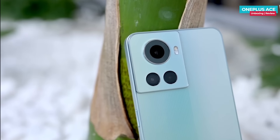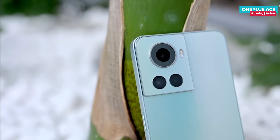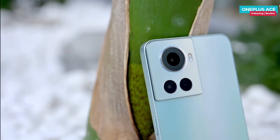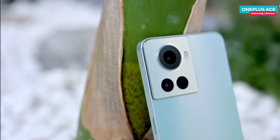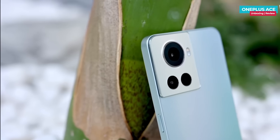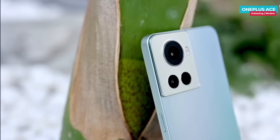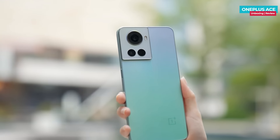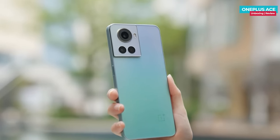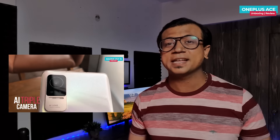The camera module's design is very interesting. The large area features a rectangular design that extends from the left side frame. In the camera module, the main camera lens is very large, with two smaller lenses placed beneath it. A similar pattern was seen on the CV1S — if you haven't seen that video, the link is in the description.